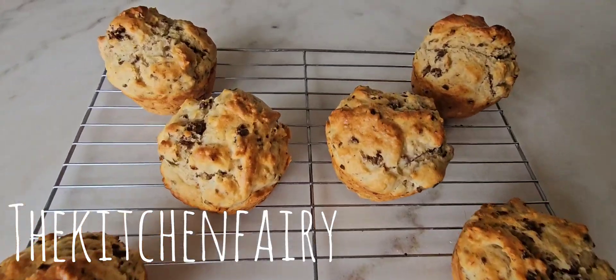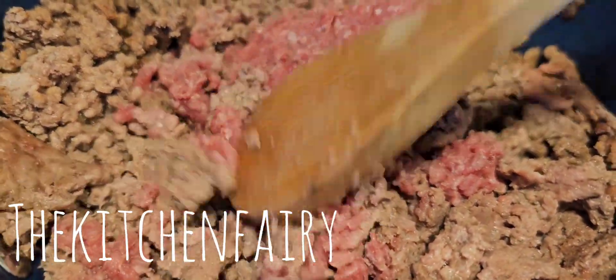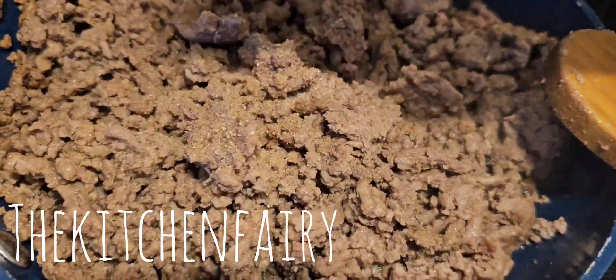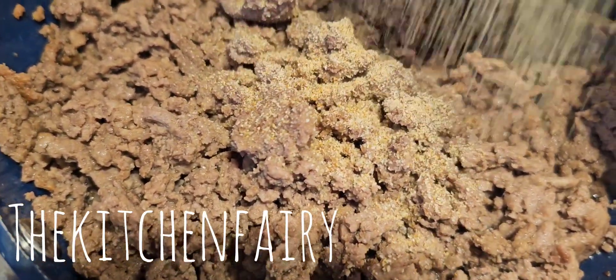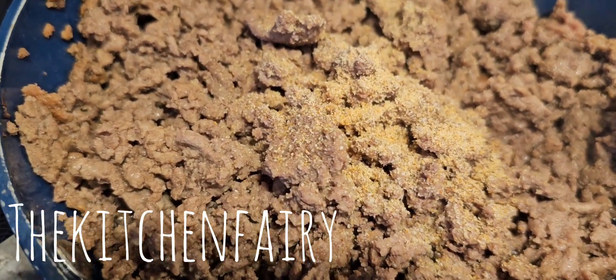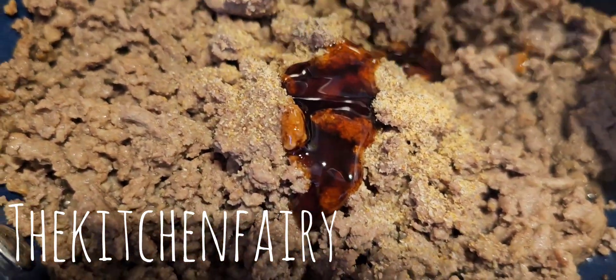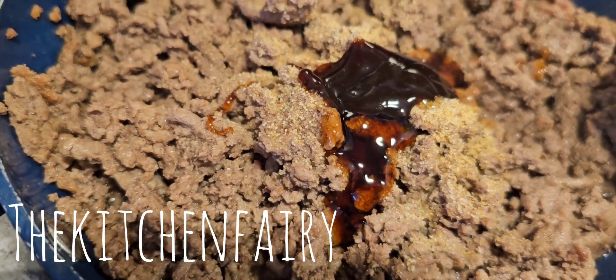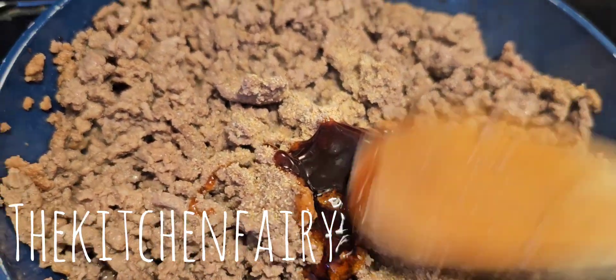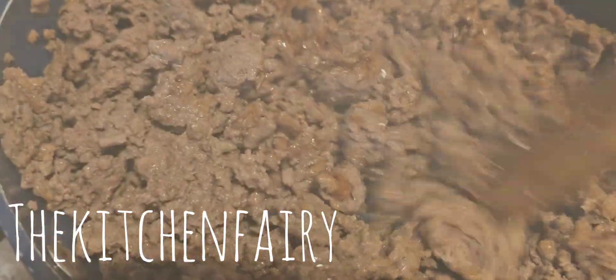Brown 500 grams of ground beef with a little bit of onion powder, a little bit of garlic powder, a little bit of oyster sauce, hoisin sauce, sesame oil, and a little bit of hickory smoked barbecue sauce. Also add ground white pepper.